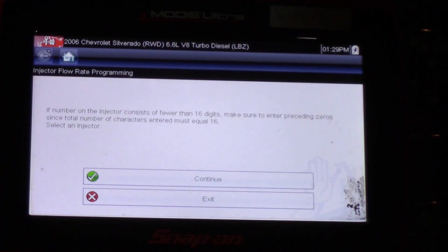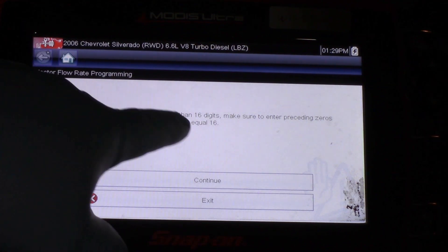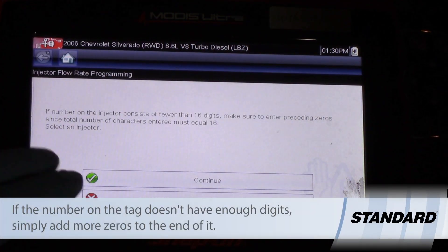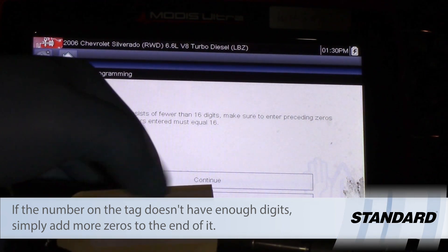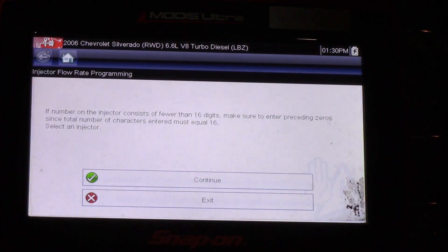I'm using a Modus Ultra here, and the screen says if the number on the injector consists of fewer than 16 digits, make sure to add the additional zeros since the total number of characters must equal 16. Some injectors will have 12 numbers, some will have 13 — we just have to pad it out with zeros.